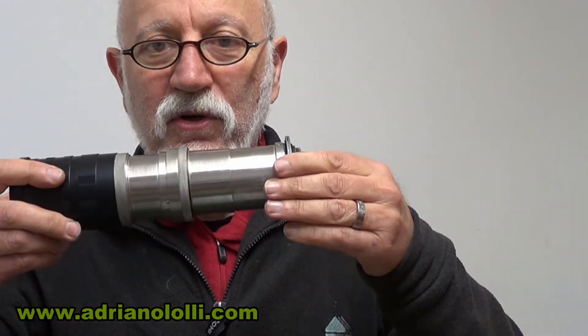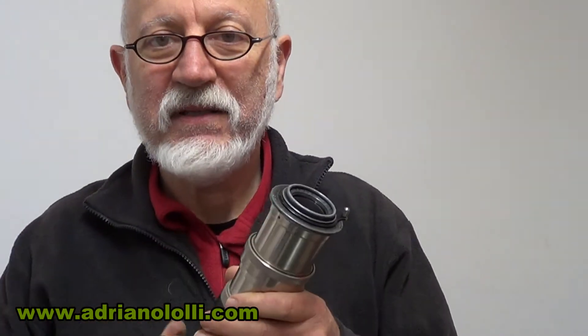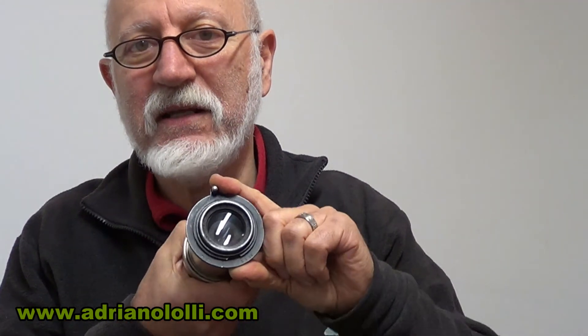Dopo, la messa a fuoco era bloccata. Si era cementizzata la polvere all'interno. Però questa è la cosa più semplice in questo caso. La cosa difficile è stato il diaframma che era totalmente bloccato.